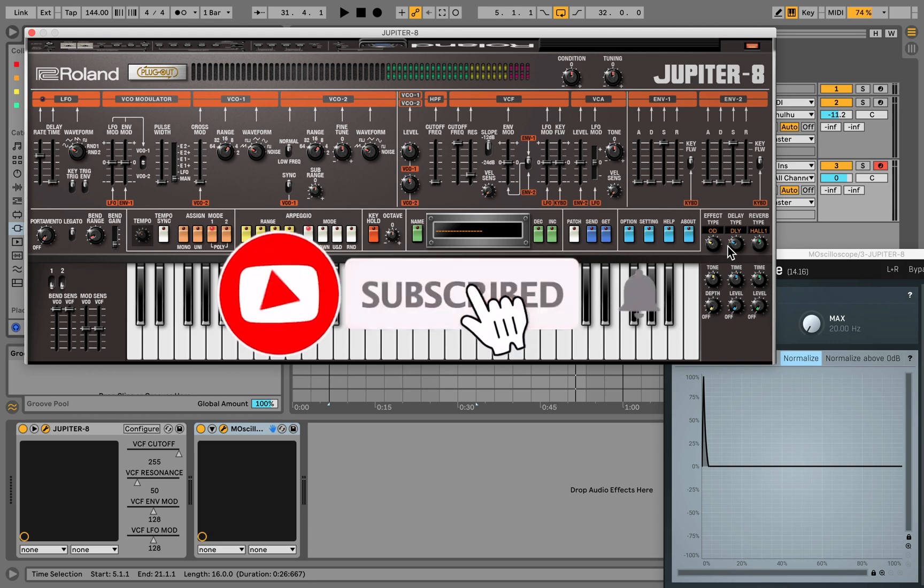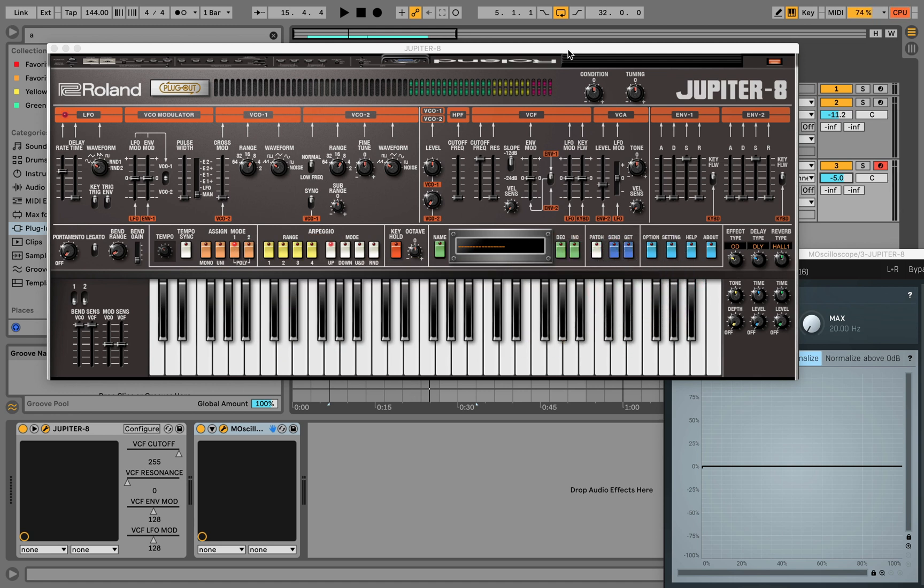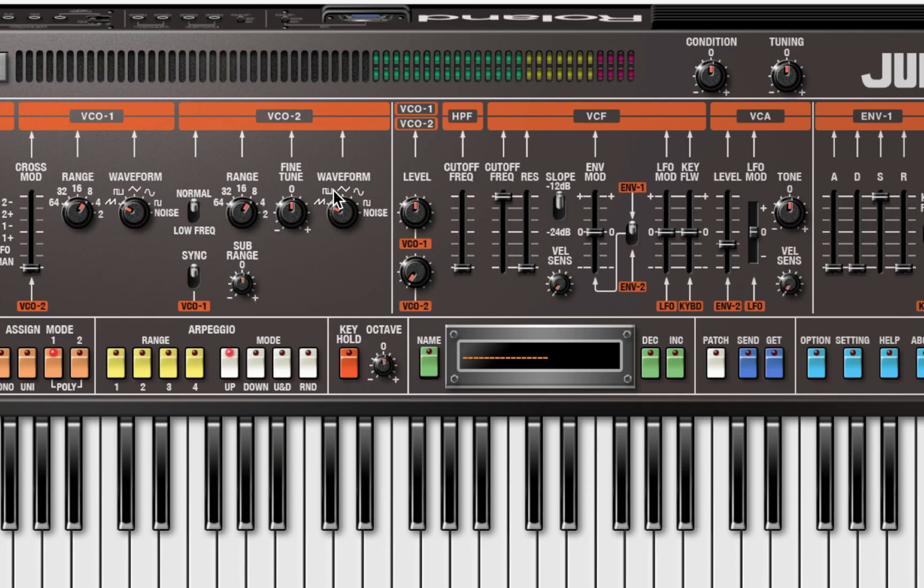Let's run through here really quick and see what we can come up with on this Jupiter 8. The first thing I like to do is test out the natural pulse width modulation sound, which is the saw waves detuned slightly to give it that movement. So we have to activate oscillator 2 — turn that up and let's go to 50 like the other one. We're on the saw wave, so let's boost this fine tune slowly.